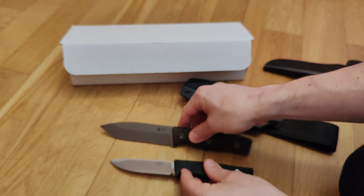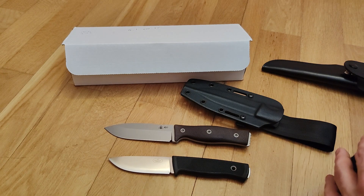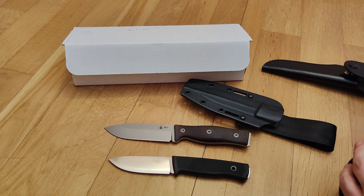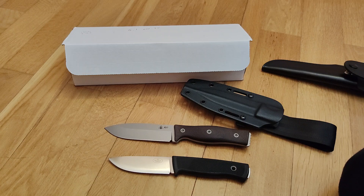I think it would be a good challenge to do a test between these two knives, because they are both classic, well-made knives. A challenge between the Bark River Aurora or the TRC South Pole would also be a very nice video — maybe we'll do something like that in the future.